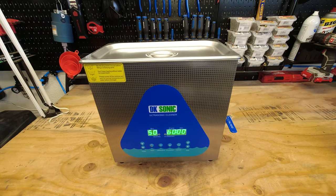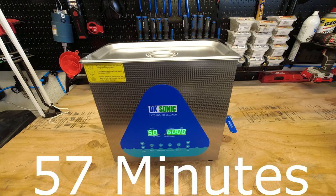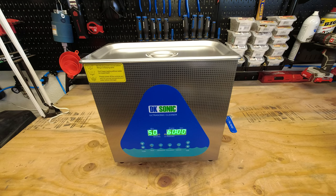It is now 2:56, so that means it took 57 minutes to go from cold tap water all the way up to 50 degrees Celsius. So that concludes this test.